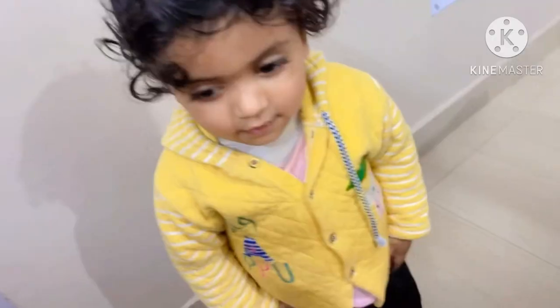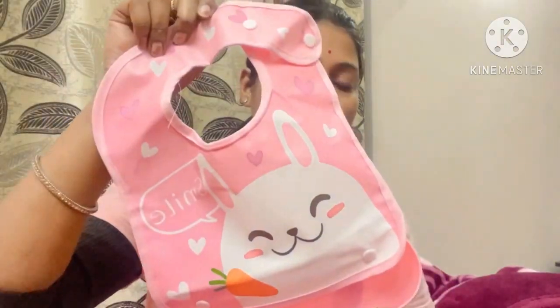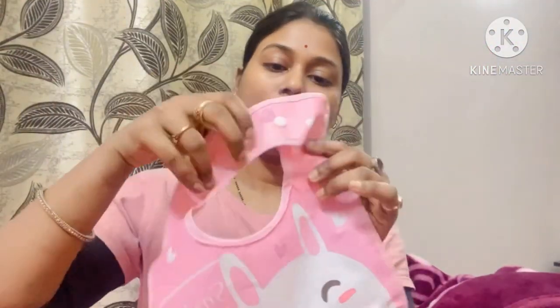I will put the link in the description, you can check it out. When the baby is sitting and eating, if they eat something, it won't fall on the clothes. I bought two types of bibs — one is this one, and the other I will tap the picture here, and it will also be in the description. This type of bib is also adjustable.